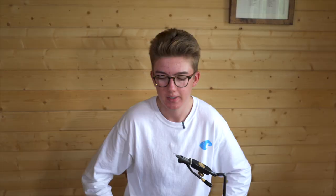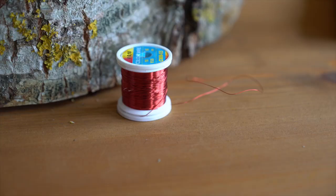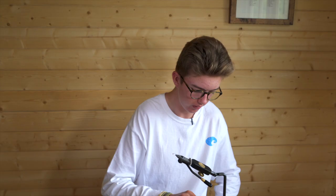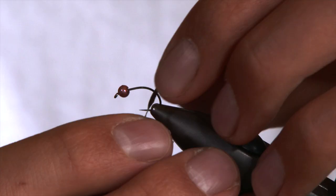Materials I'll be using are hot pink ice dubbing, some clear nymph skin, lead wire and red wire. I put the hook in the vise — it's just a size 14 grub hook. You can go up to 10s, down to 18s, and a small 3mm pink bead.